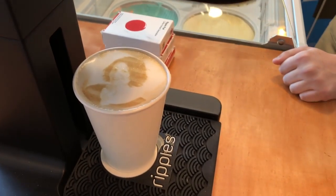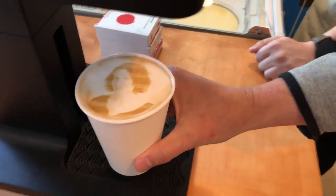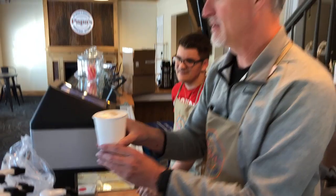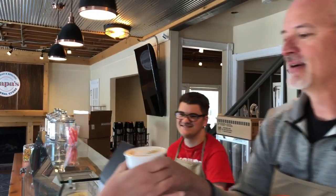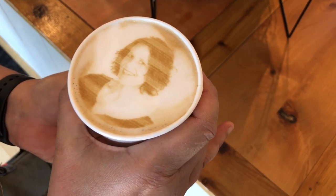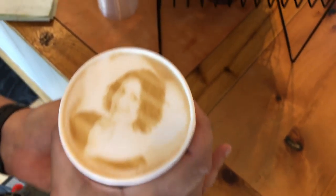That is so cool! I love it! You ever had your face in a latte? Never! This is my proudest moment. I never thought I'd see the day. I didn't either. Oh, I love it!